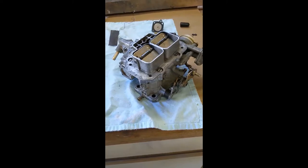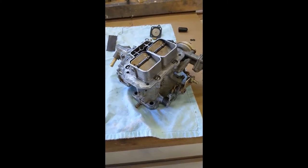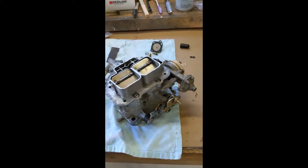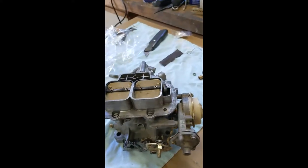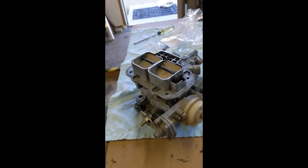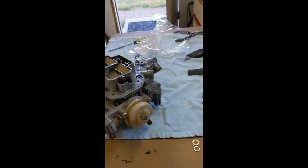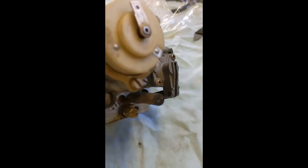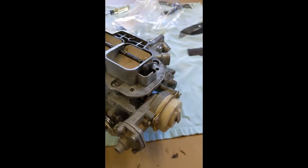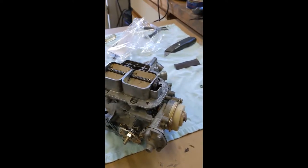The carburetor is rebuilt and ready to go back in the Land Cruiser. Just lots of dirt to clean out, and I've replaced parts from the rebuild kit - a new accelerator valve, and so on. I've preset the idle adjustments in the middle of the range that the manufacturer says they should be. We'll put it on the vehicle. I checked the spark and the compression, so if the carburetor works, the engine should start.